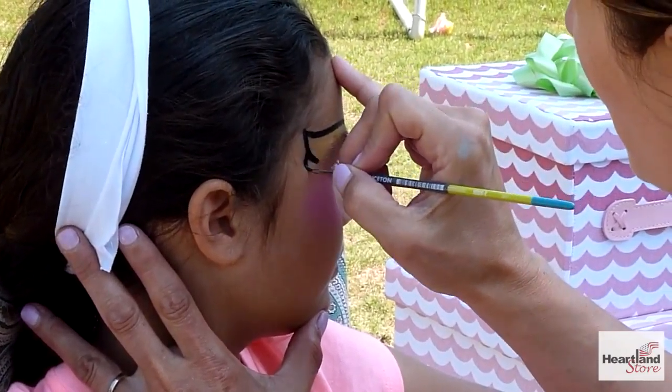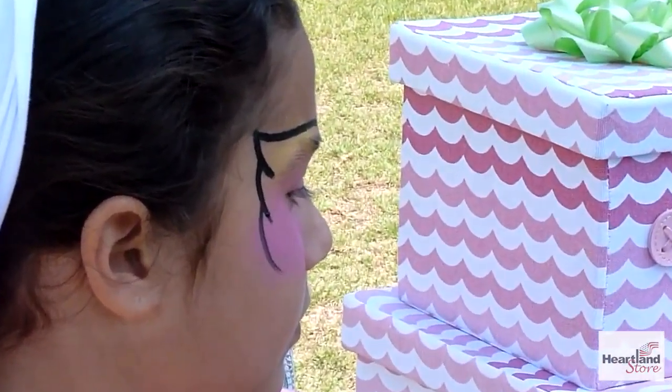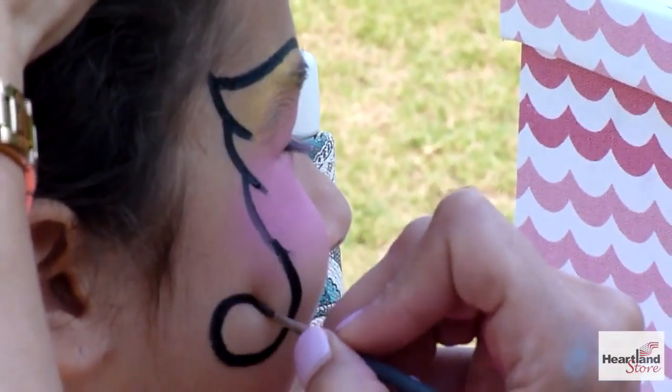Then three quick strokes with turns in. We're going to complete this look with a few swirls.